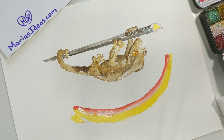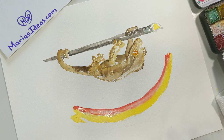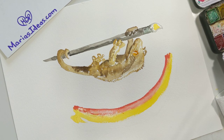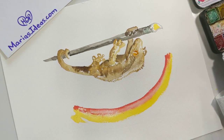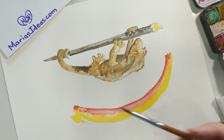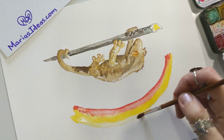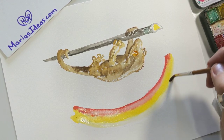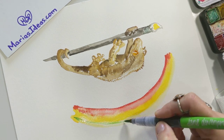I do like to give the paints the opportunity to just do their thing. Another fun thing you can do with watercolors: if you have a very wet area, you can put kosher salt on it and that will wick some of the color up and give you some nice texture and interest. So that one I put the water down first.